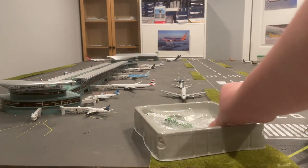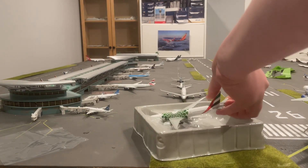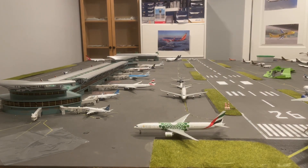Opening it up, here we have a paint protector. And then here is the model. Let me get cleaned up, and then I'll get back to you guys.